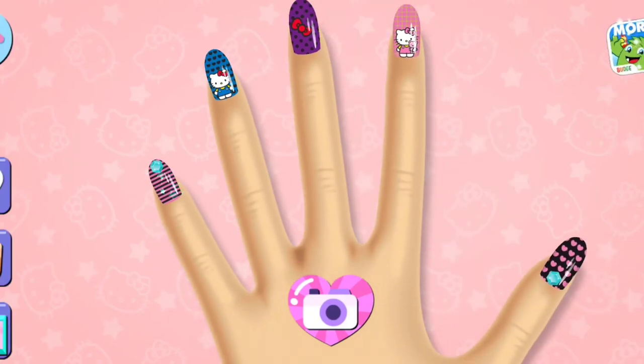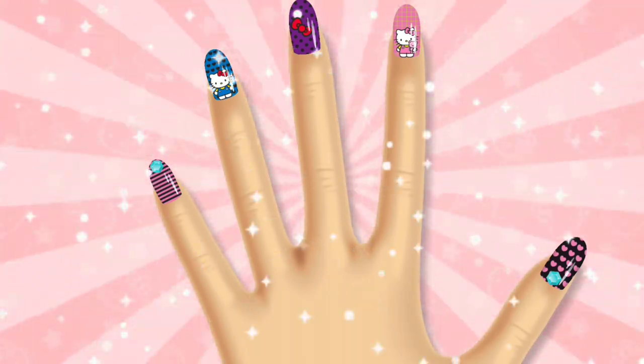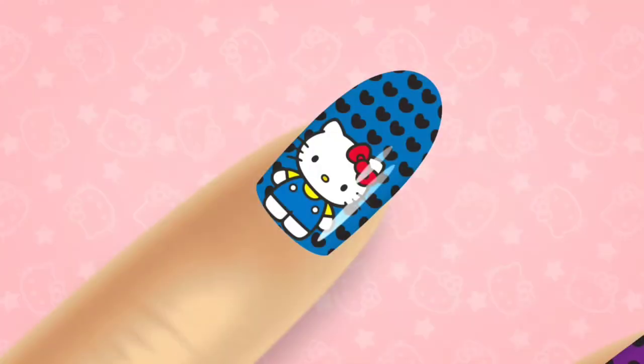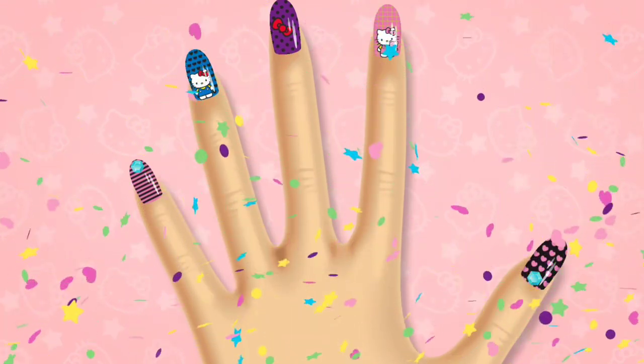If you're done with your design, tap on the camera button to save it to your album. Use the model's hand for your manicure. Hello Kitty loves this design!